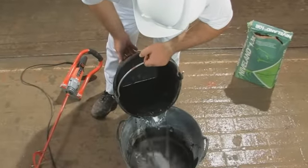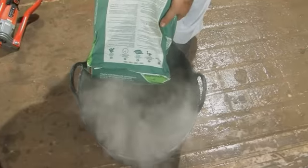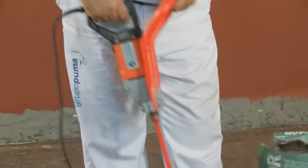To mix the product, pour 5.5 to 6 liters of water in a bucket and the entire content of a sack of Nivelland. Mix with a low-speed mechanical mixer until you have a thoroughly mixed and fluid paste. Let the mixture stand for 2 minutes and remix.